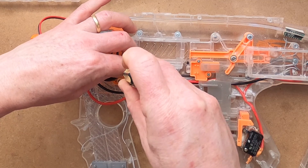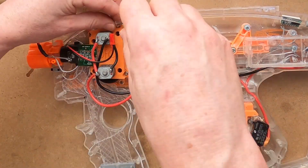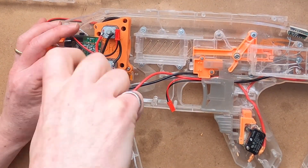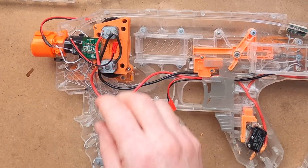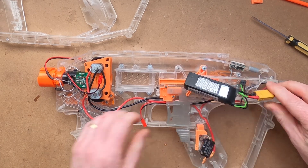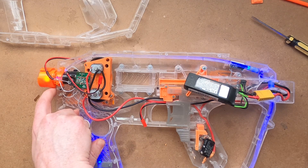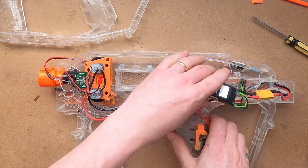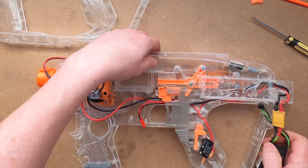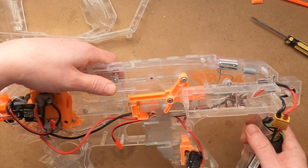It's time to screw down the flywheel cage. Now I can connect a LiPo and verify that everything that used to work still does — of course you shouldn't test a new circuit with the LiPo, always use AAs. There you can see the main LEDs, the front LEDs. The flywheels are going nicely. And if we open the jam door, the voltmeter works too.